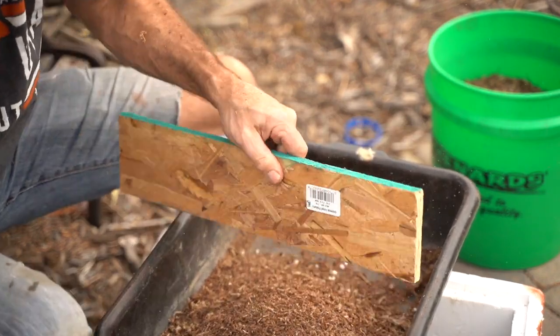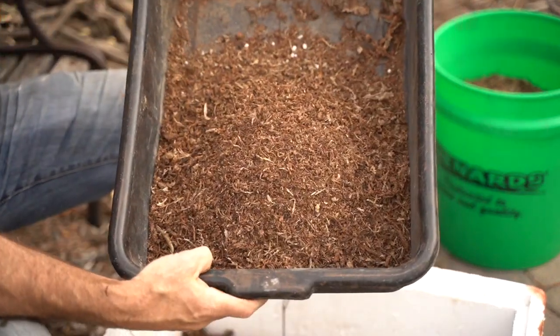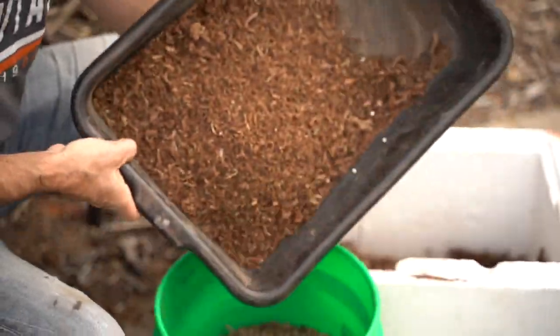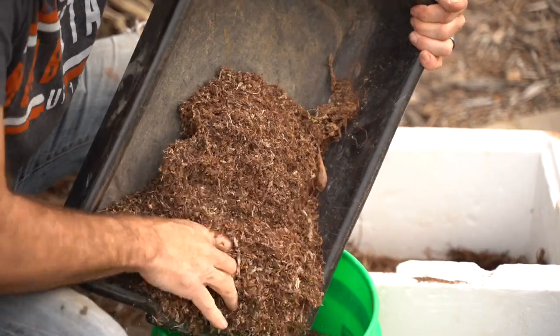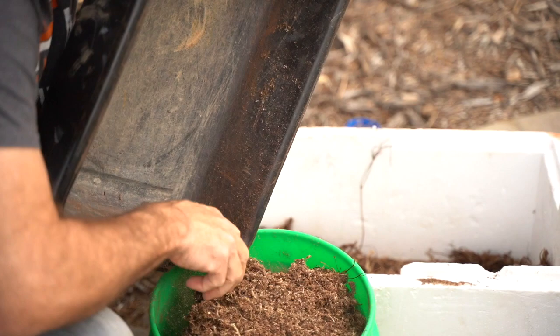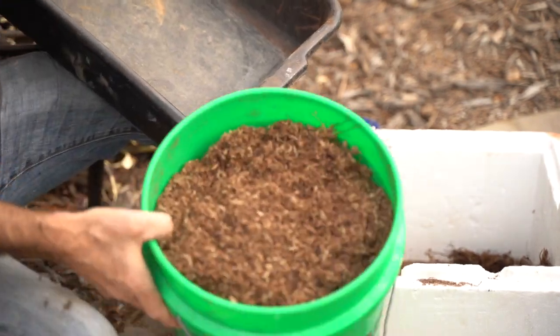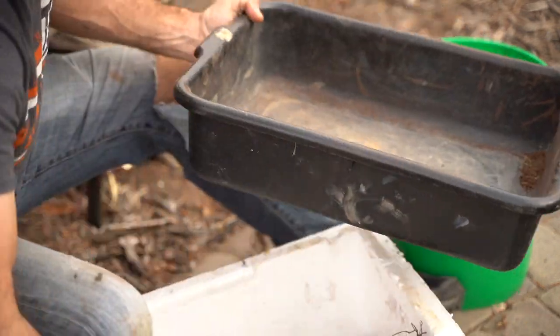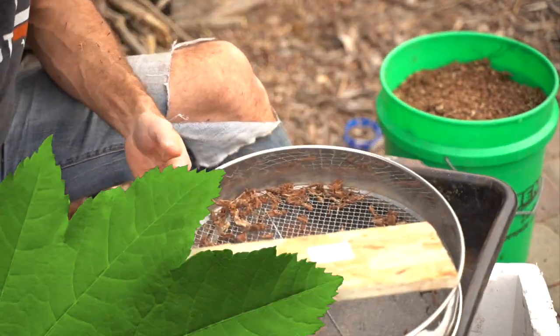There we go. Some nice stuff. We've got a five-gallon bucket full of sphagnum moss from my trees that I harvested earlier in the year. Fantastic — that's going to go a long way next year. It's going to be a lot of sphagnum moss. How amazing will it be in the spring to have all that sphagnum moss sifted out so I can be ready to repot and then put that on the top and give it a good watering and it'll be all set to go.